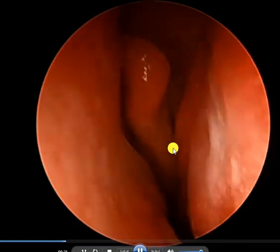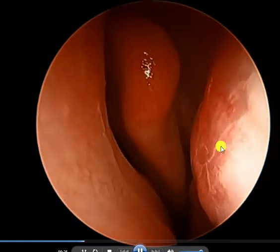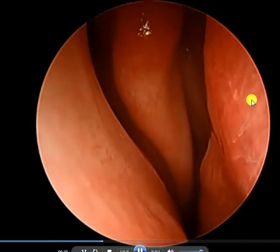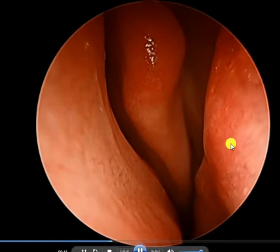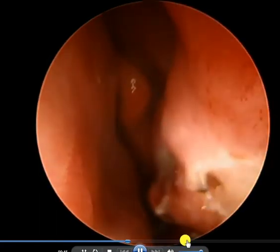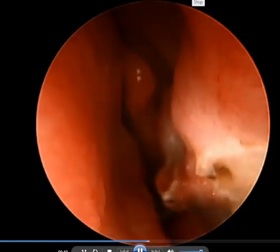Check this out — as we go in you can just see it turning white. It probably makes you think we're freezing it, but we're actually not. This is us shrinking away the tissue internally, and as it shrinks you can see the nasal passages open up. Something that's really cool. Have a good day.